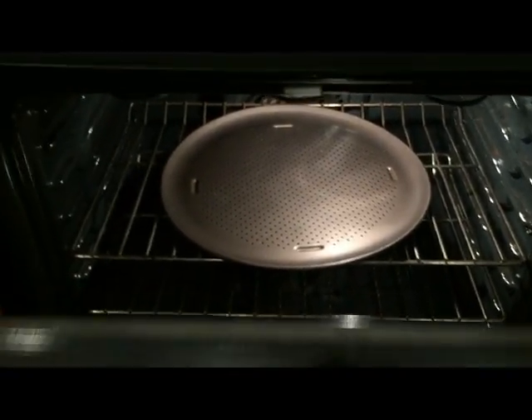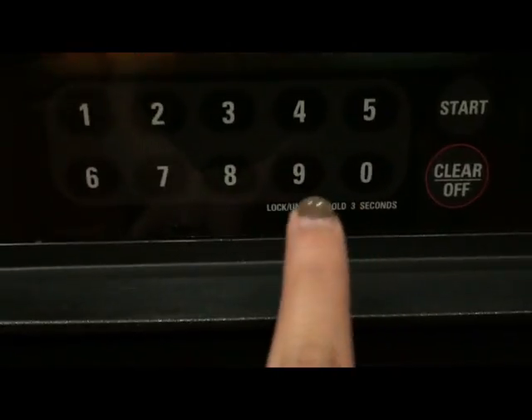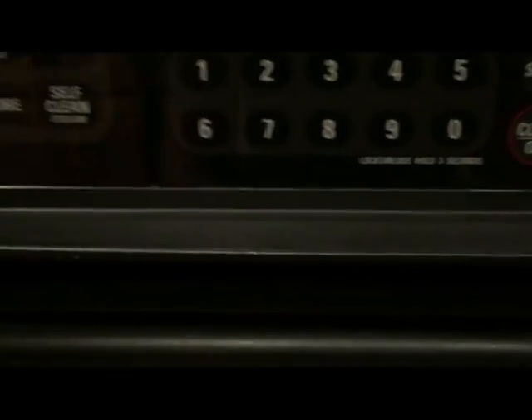The first step to roasting your own coffee beans by way of an electric oven is to preheat your oven to 500 degrees Fahrenheit. This may seem like a lot of heat, but I can assure you that these coffee beans can undergo a lot of pressure.